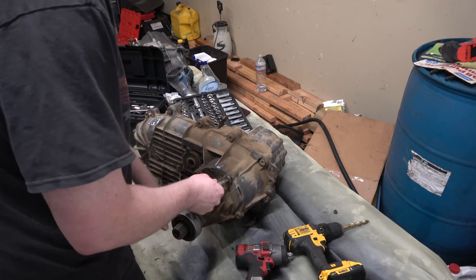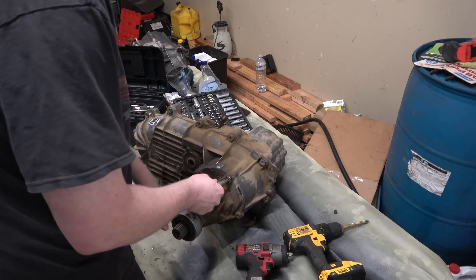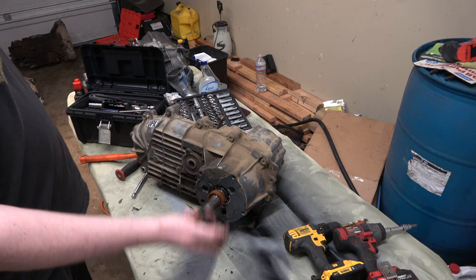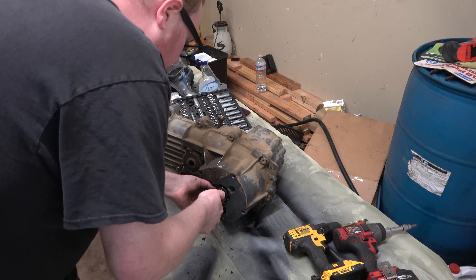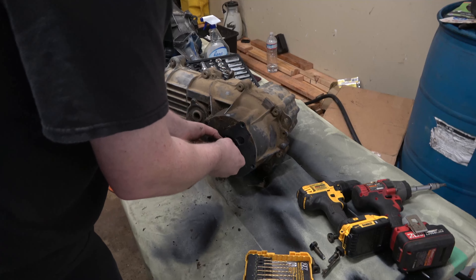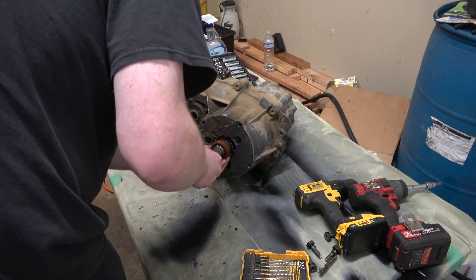Basically I'm going to have two brand new drive shafts, a rebuilt transfer case, a rebuilt transmission, new clutch and flywheel and all that stuff — and hopefully no more driveline vibrations. The only snap ring pliers that I have that actually work are these. I'm hoping those will work with the circlip. So this one was behind the ZF5 that I picked up at the junkyard.